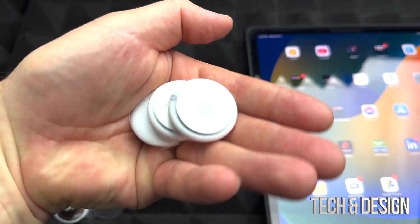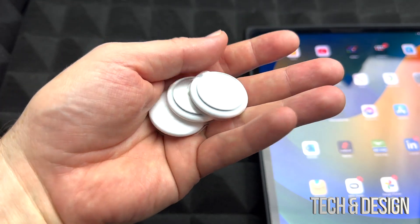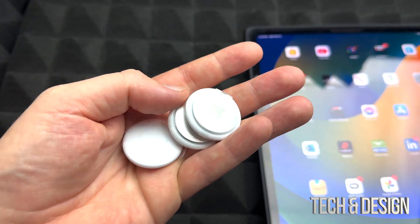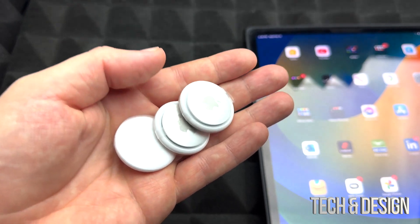Before we keep going, I'm just going to answer a question about how to charge these — well, you can't charge these. You would have to change the batteries once the battery runs out. You will get a notification on your iPad or iPhone saying that you need to change the batteries, so there's no charging for these.